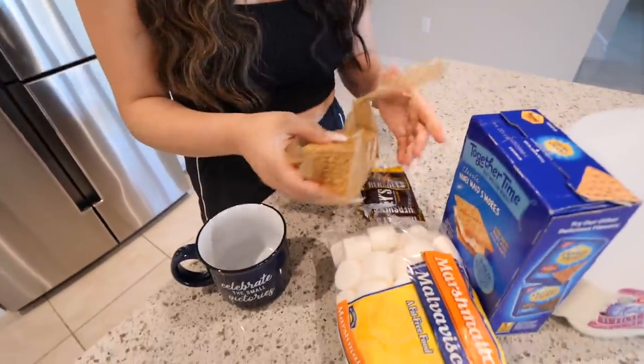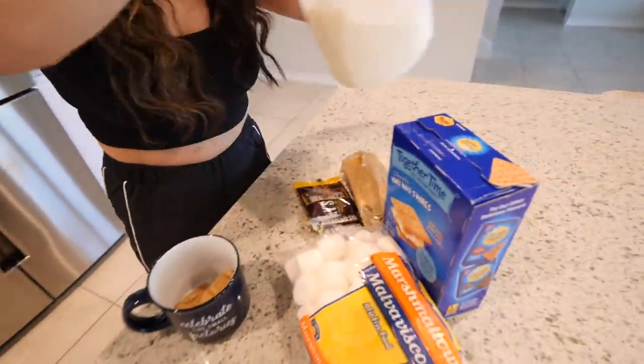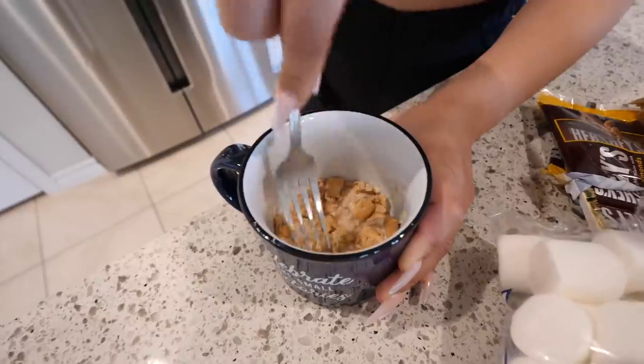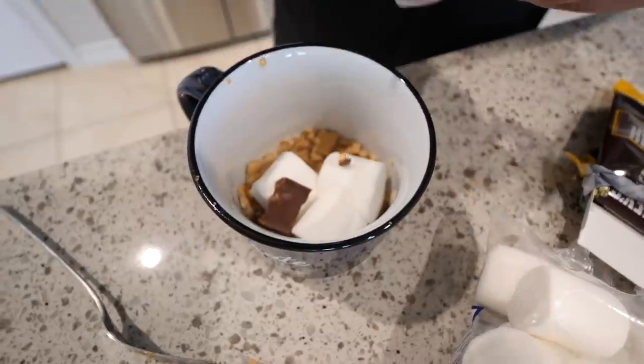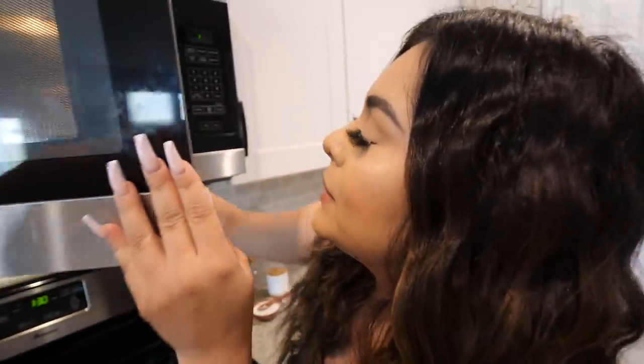I'm going to take my crackers — about one cracker should be fine. We're going to take some milk just so the cookies can get nice and soft. We're going to take a fork and smash everything. Next, we are going to put our marshmallows — I'm going to put three. Now we're going to take our Hershey's chocolate. We're going to put it in the microwave. They didn't say for how long, but I'm guessing probably for like a minute and a half, and if it needs more time, we'll add more time.